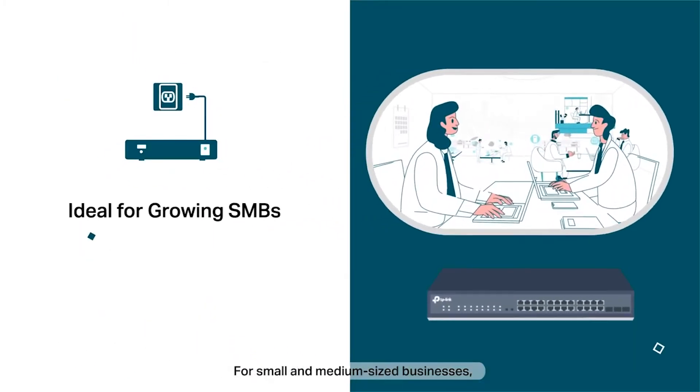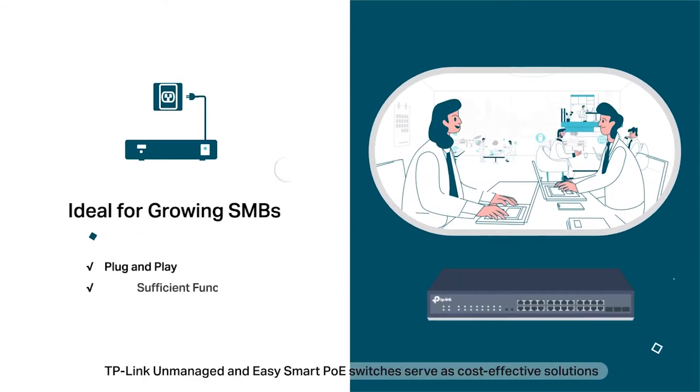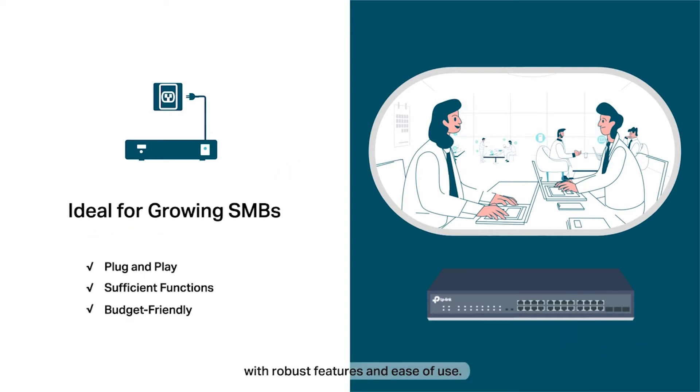For small and medium-sized businesses, TP-Link Unmanaged and EasySmart PoE switches serve as cost-effective solutions with robust features and ease of use.